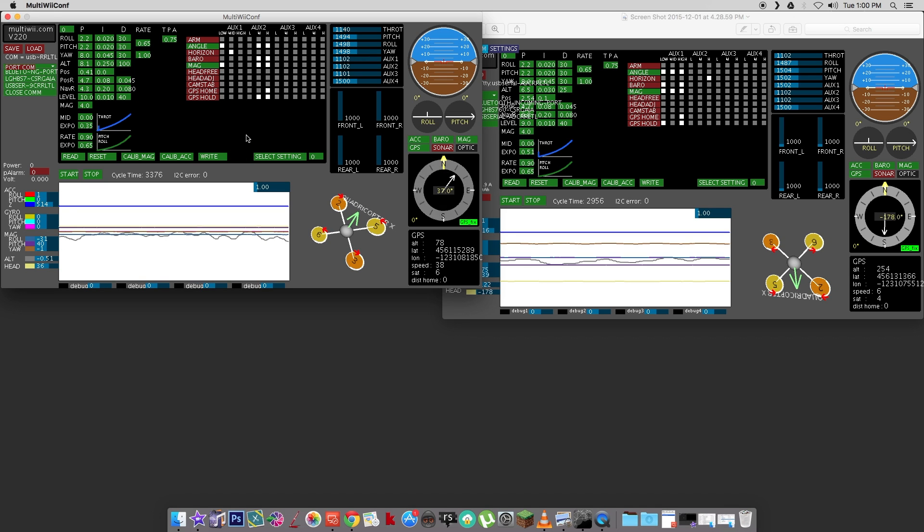If I move the throttle up on my controller, I can see that there in MultiWii. If I go yaw, I can see that. And then if I go pitch up and down, and then roll right and roll left, I can see that as well.